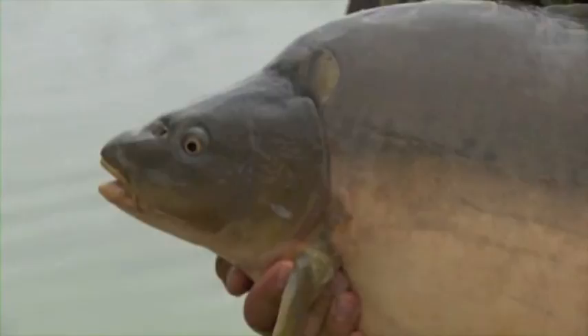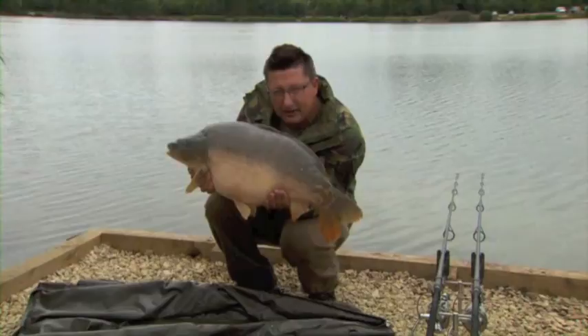And there he is, a plump little 19.5lb mirror from Bray's Nose, fished at very, very long range with a tiny little PVA stick. We're going to get this fella back and show you that all-important mix.